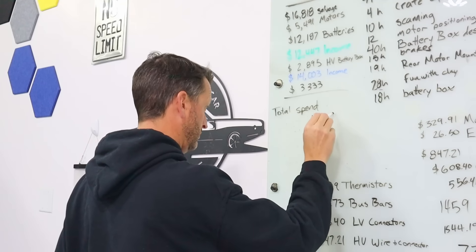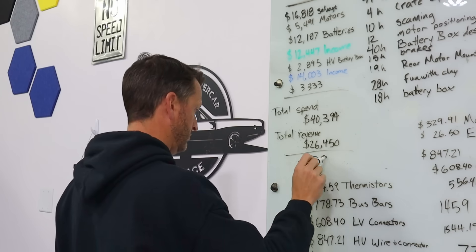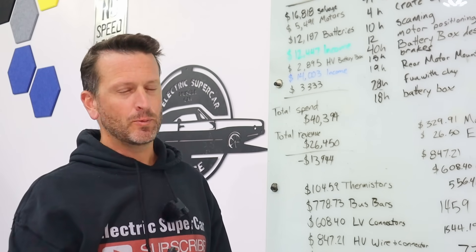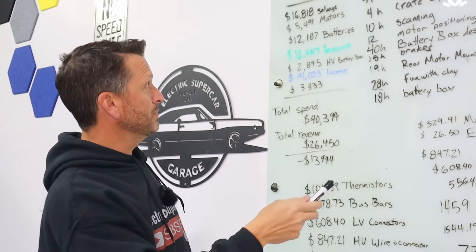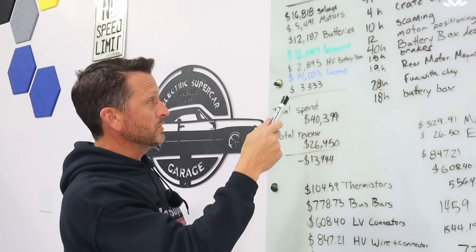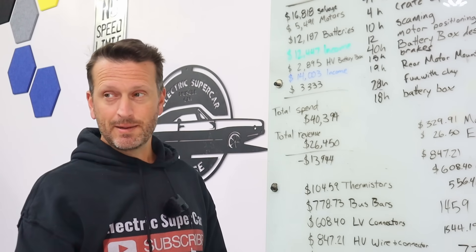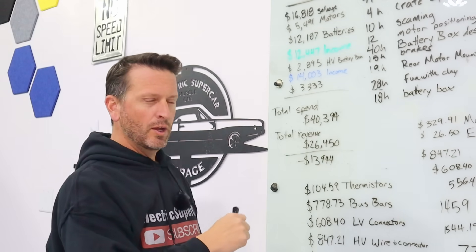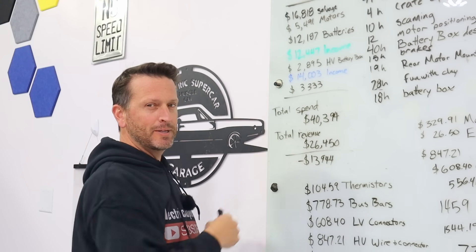So that's the total spend and total revenue — we're still a little bit in the hole. I think the big takeaway is that most of the spending is done. The big items — batteries, motors, the high voltage stuff, the battery box — that's all done. We still have a lot more to do, but I would say we're over the majority of the spending. Hopefully we still have some more revenue to come.